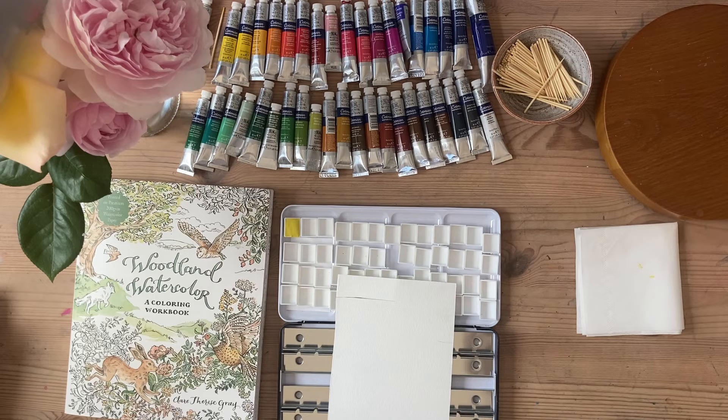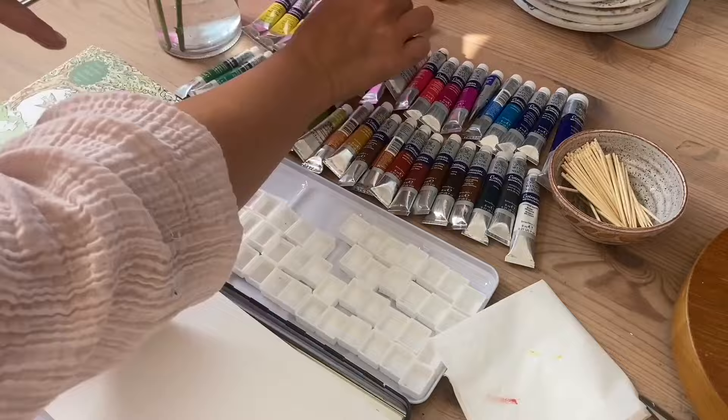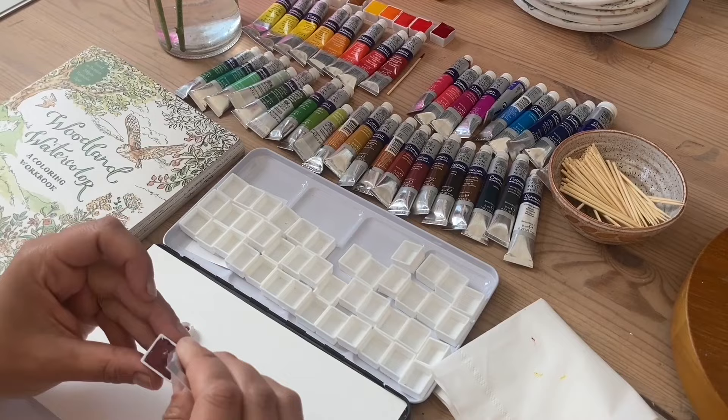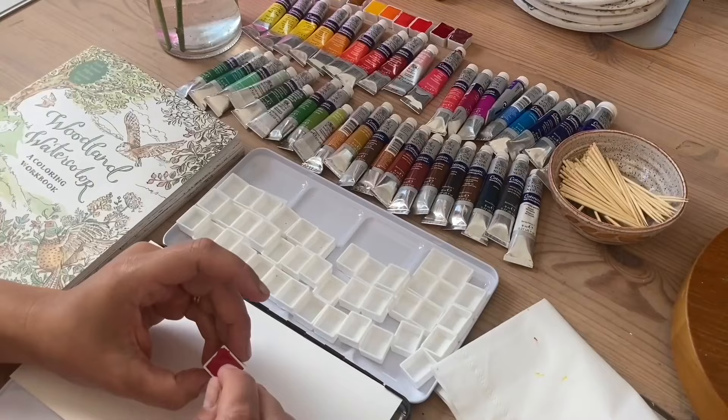So next I do the same for all the colours in the tubes till the pans are filled and then I leave them to dry. I really wish it was as quick as you can see on here, but in reality it probably took me about 45 minutes because you have to squeeze the paint into each of the corners and then move it around with your cocktail stick so it's even in the pan when you leave it to dry.